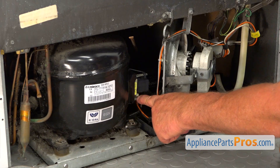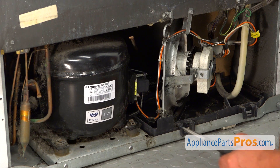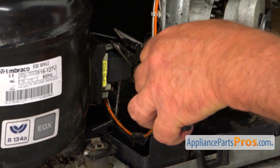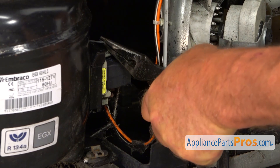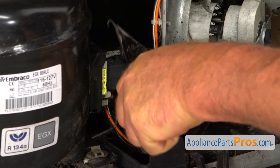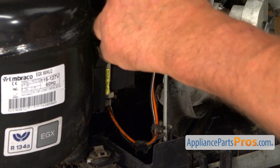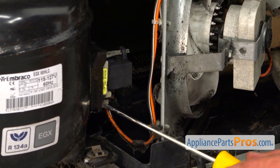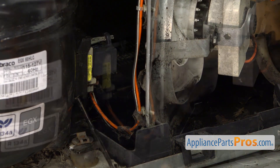This is the part we are going to replace, and it's mounted on the side of the compressor. It's held in place by this retainer spring. I'm going to use the needle nose pliers to grab that spring and release it, and drop it down to the side. Then I'm going to use the flat blade screwdriver to get in there and pry this device off the terminals.